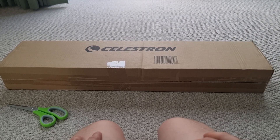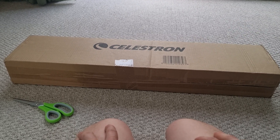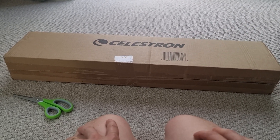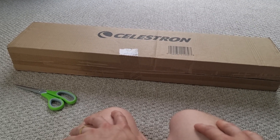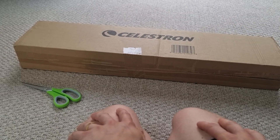Here is the Celestron PowerSeeker 50AZ refractor telescope. It has literally just arrived and I thought I would do a quick unboxing video just to show you exactly what you get and to give you a bit of insight into its size and general look and feel.